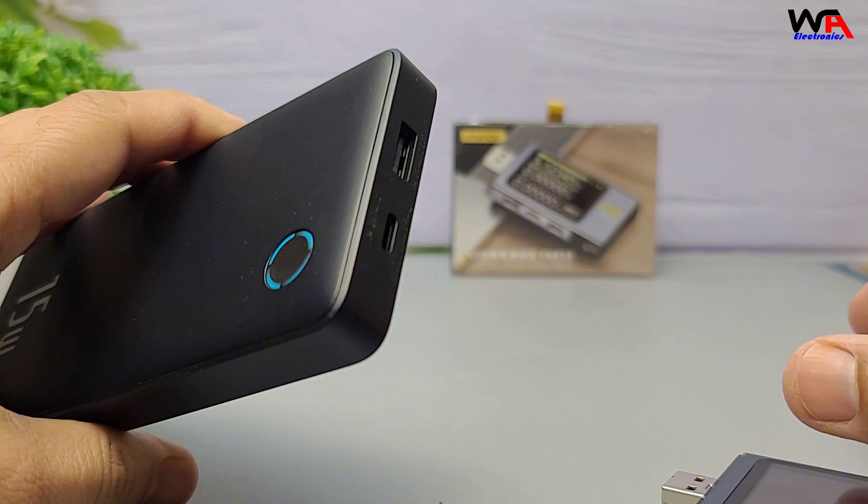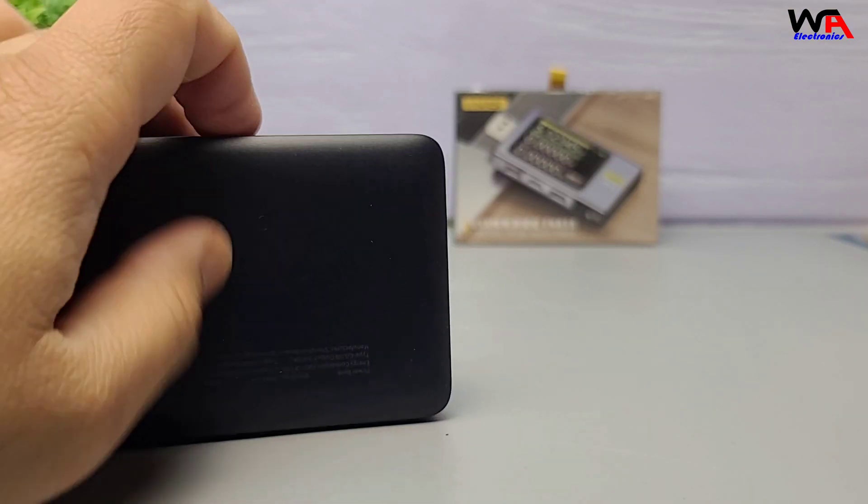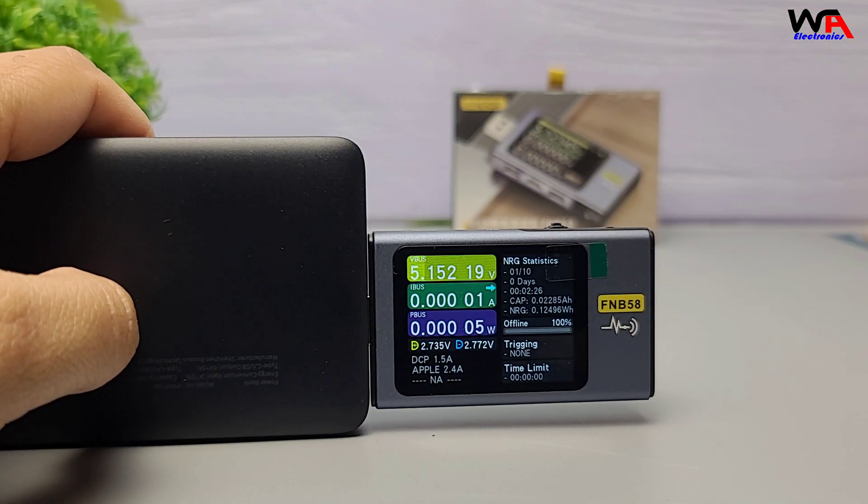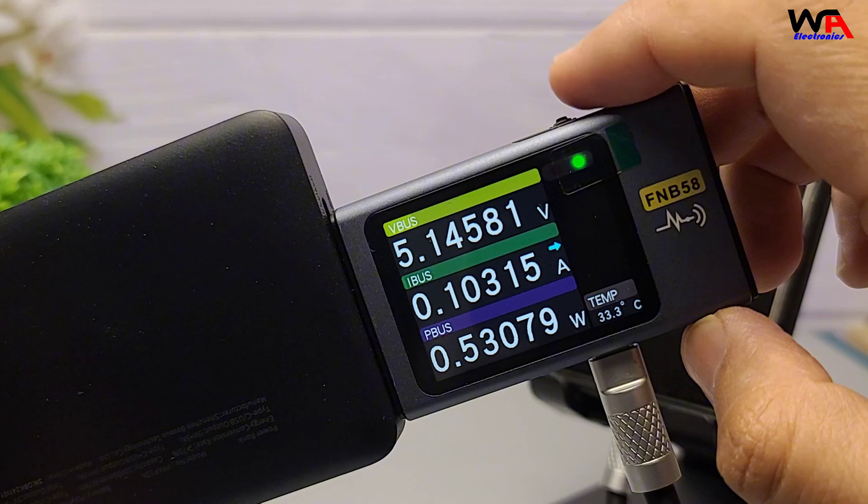Now let's try a power bank. This helps us see if the power bank is actually providing the correct output. Again, we get clear and accurate readings.